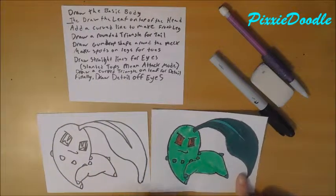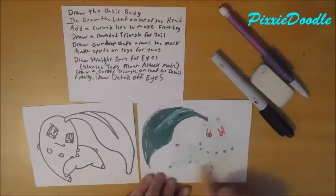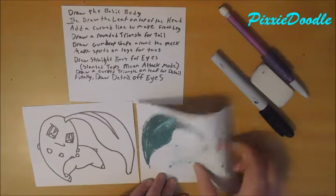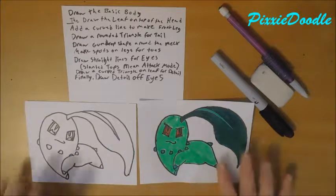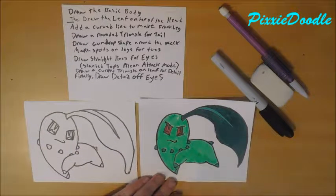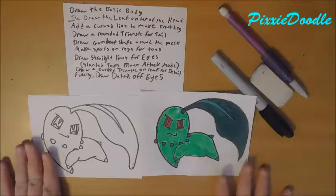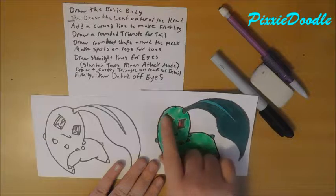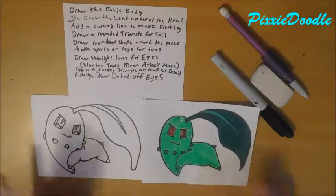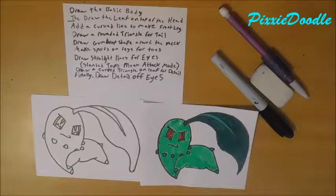Here is Chikorita colored — he looks really funky, I always apologize for that. She kind of looks better on this side if you could actually see through the paper. I don't have really nice colored markers — I pretty much use Sharpies and highlighters. This part is highlighter and the rest is Sharpie. So this is what Chikorita looks like. When the eyes are not in attack mode, they are rounded off the top instead of a straight line. So here is Chikorita — non-colored and colored — pretty fierce looking.